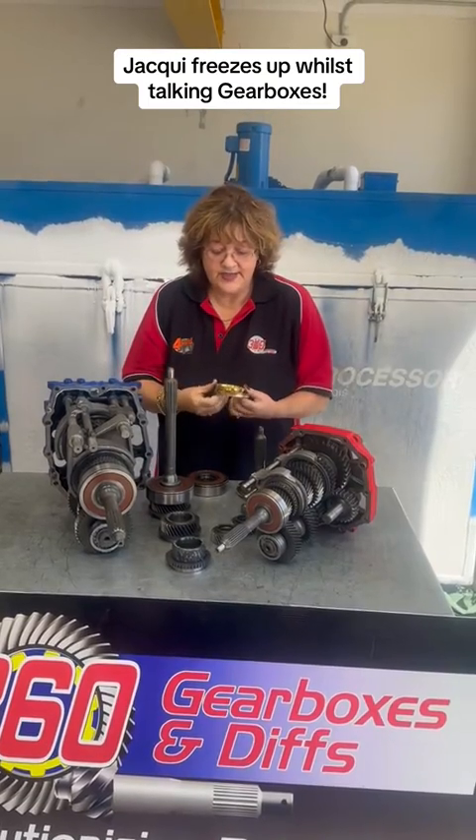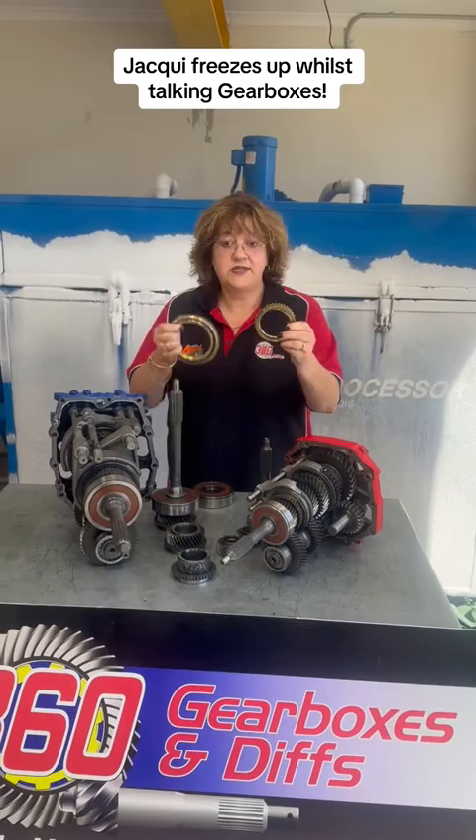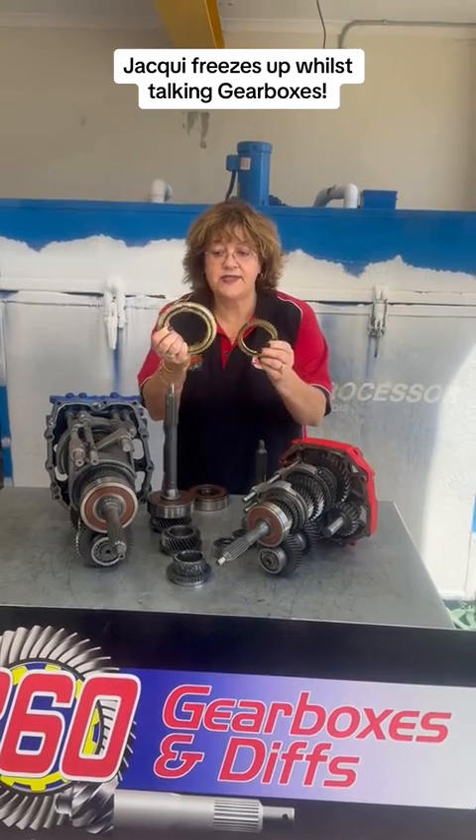Synchro ring. Three piece, R151. First gear, first gear on the 80 series. When I say 80 series, the H series boxes. Big difference.